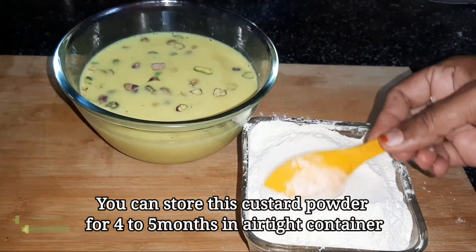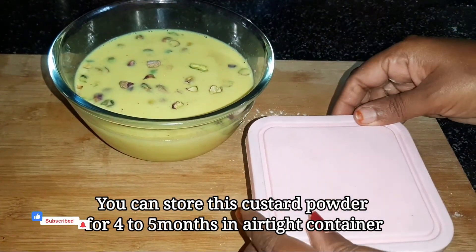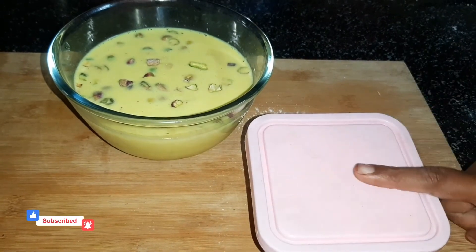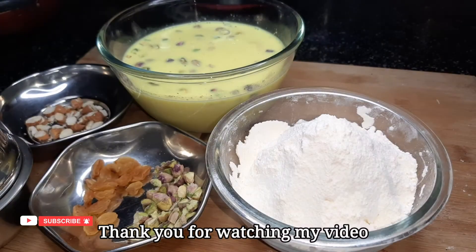You can store the custard powder in the container. We add the custard powder and the milk shakes. We are prepared for you. Thank you for watching my videos. Thank you friends.